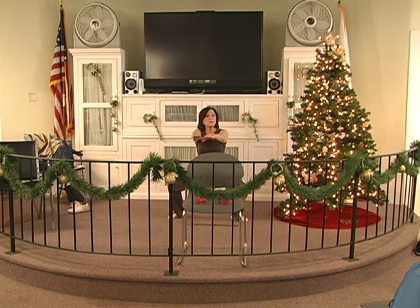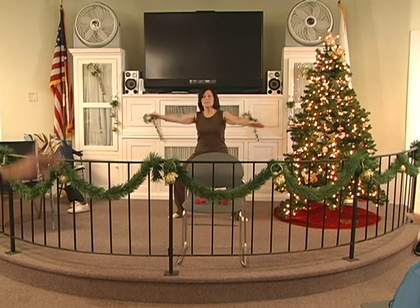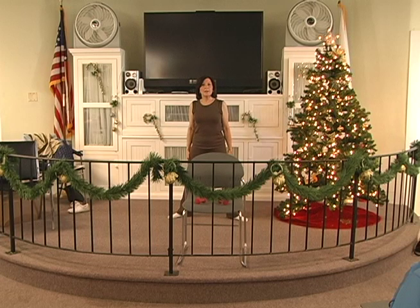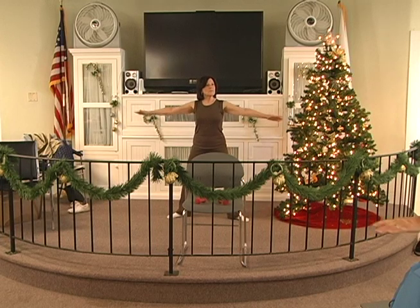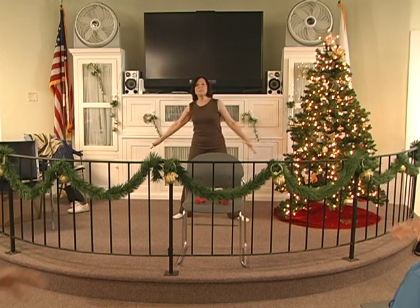Down 2, 3, 4, 5, 6. Hold 2, 3, 4, 5, 6. Up for 7. Down 2, 3, 4, 5, 6. Hold 2, 3, 4, 5, 6. Up for 8. Down 2, 3, 4, 5, 6. Hold 2, 3, 4, 5, 6. Up for 9. Down 2, 3, 4, 5, 6. Hold 2, 3, 4, 5, 6. Up for 10.